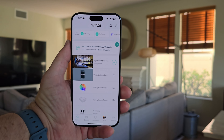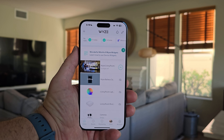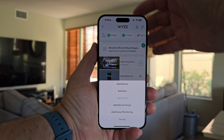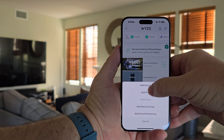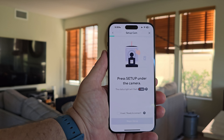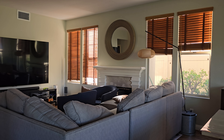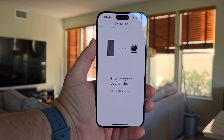Since I'm on a beta program, I had to set it up through my iPhone — it wasn't setting up on Android currently, but when you get it, it will. Hit your plus sign, add device, cameras, Wyze Cam V4, hit next, and press and hold that setup button at the bottom of the camera. You'll hear it confirm, then hit begin setup. It will search for the device, and then you choose your Wi-Fi network and connect.